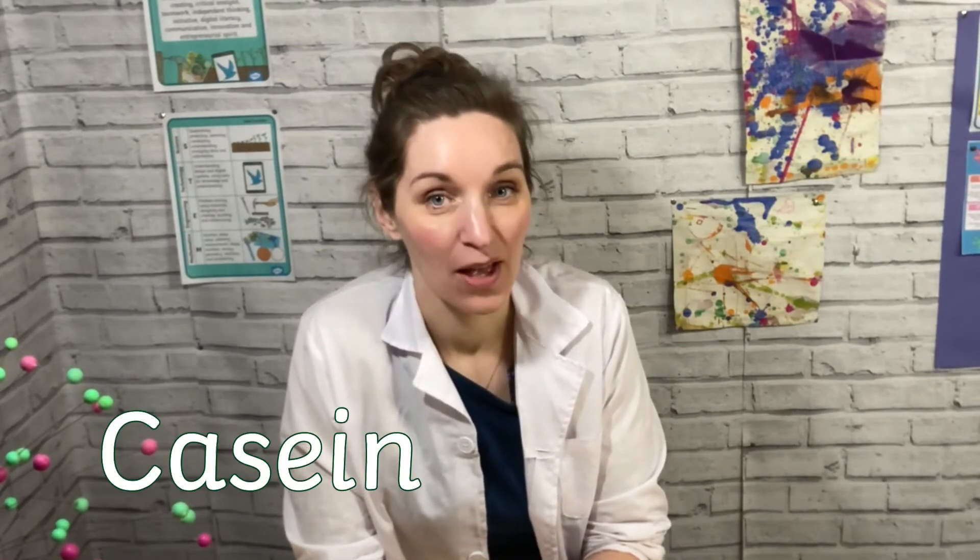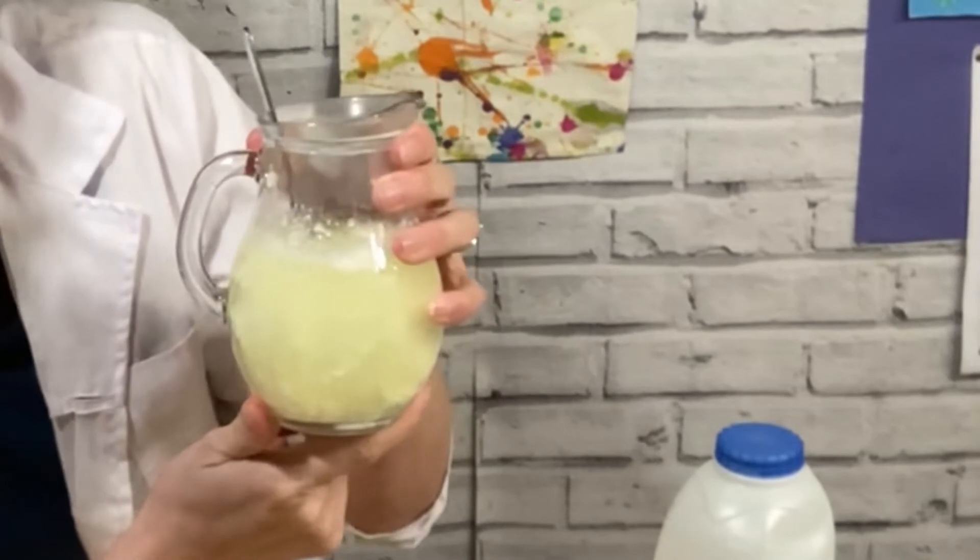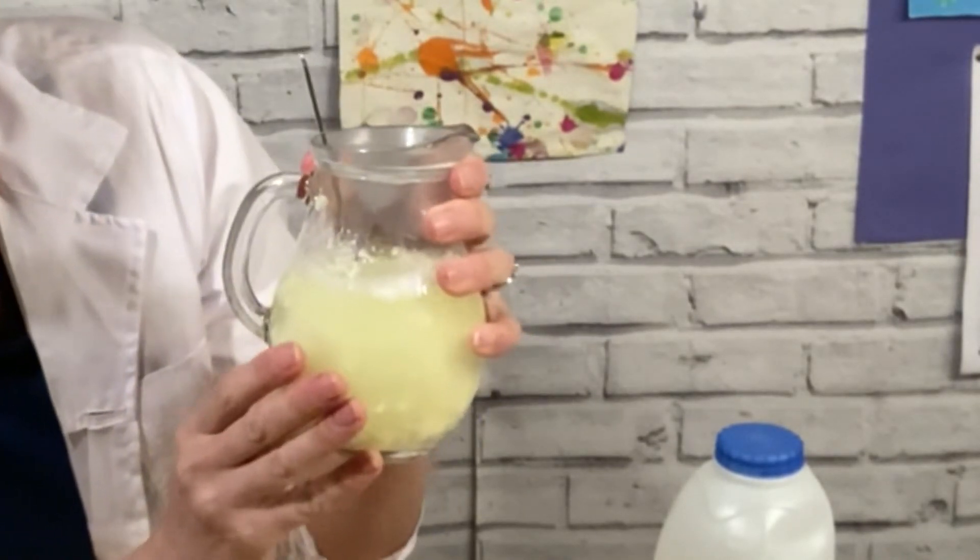The science behind this is there are proteins in the milk called casein. This is dispersed throughout the milk in what we call a colloid. When you add the acid, the protein can no longer stay in that colloid so it starts to clump together in these big long polymers, and then we can see it and play with it.